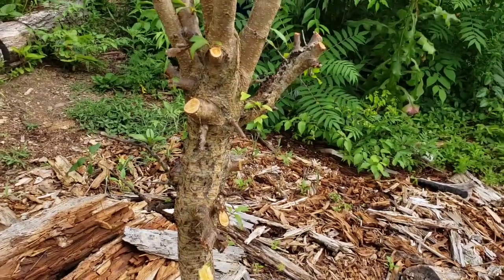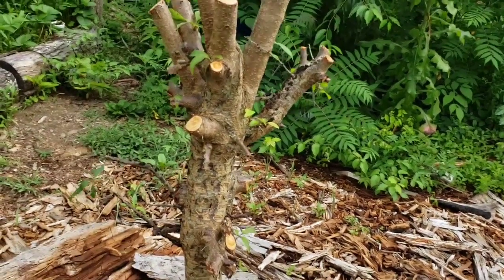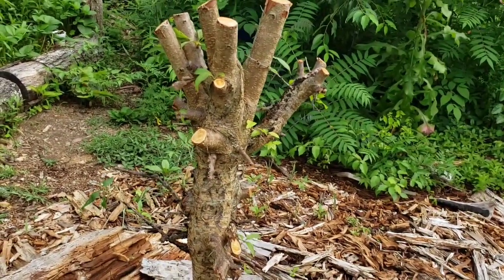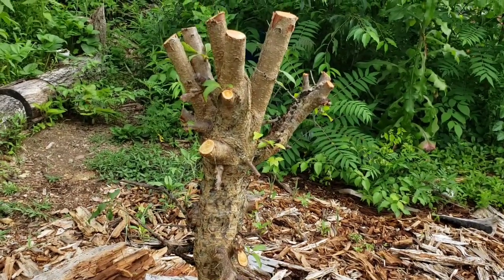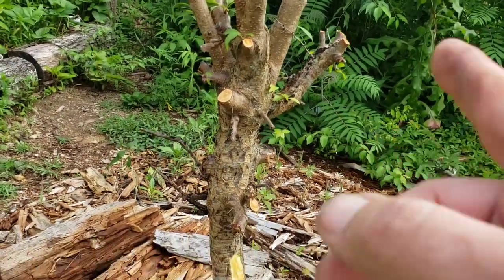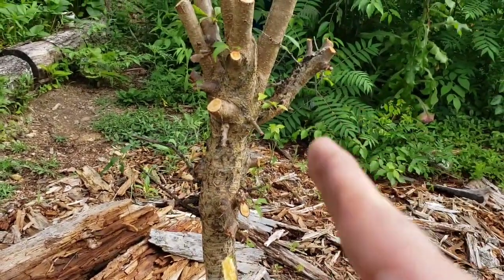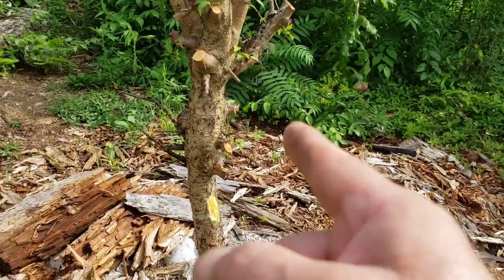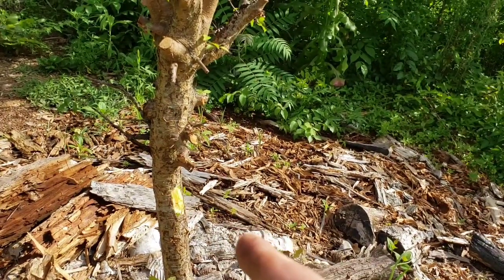The fungus typically doesn't kill the tree, but it does open up these massive wounds so that other diseases can come in and cause it to rot away. It's pretty much a death sentence. But I was going to remove it, and I thought of something. I'm going to continue using this tree for a little while. I'm going to fix it so the fungus is not growing, and this is still useful for me. Going to make do with what I have and get creative.